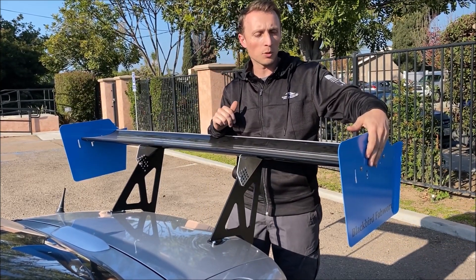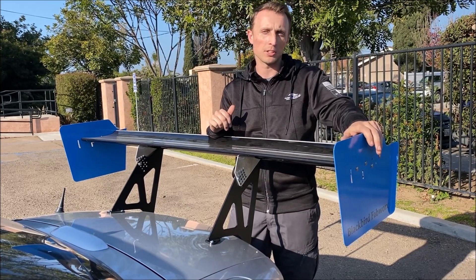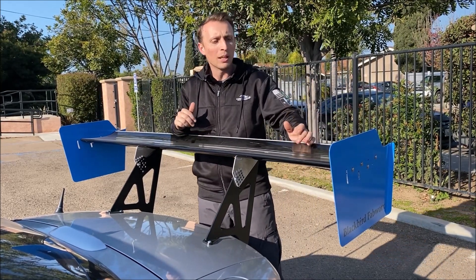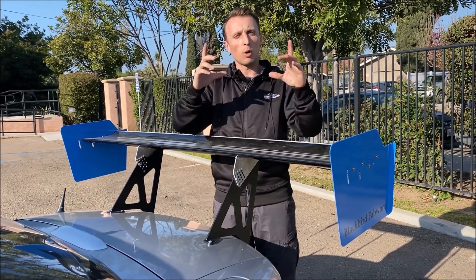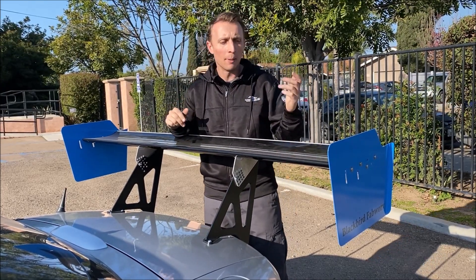This is not the standard end plate that it comes with. These were made for us by one of our sponsors, Blackbird Fat Works. It does come with an end plate — it's black and more of your standard rectangular shape, but it gets the job done.